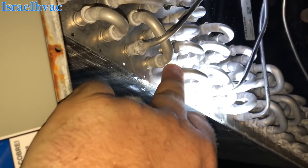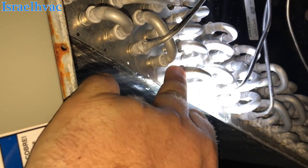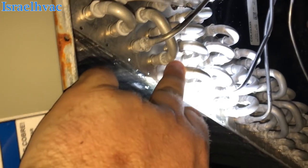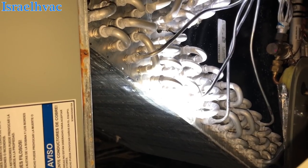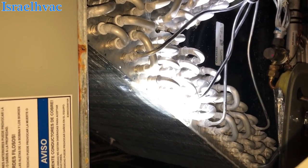Look at that. Man, I wish I had the right rods to fix that. That's an easy fix.